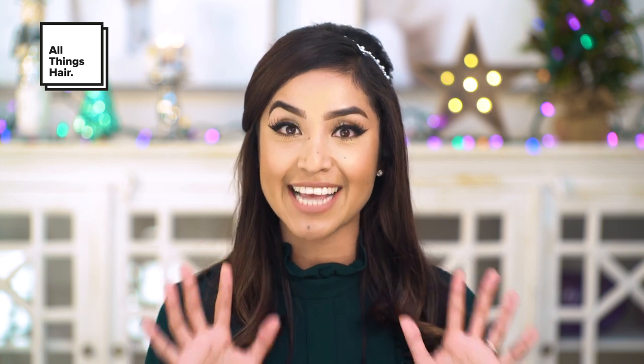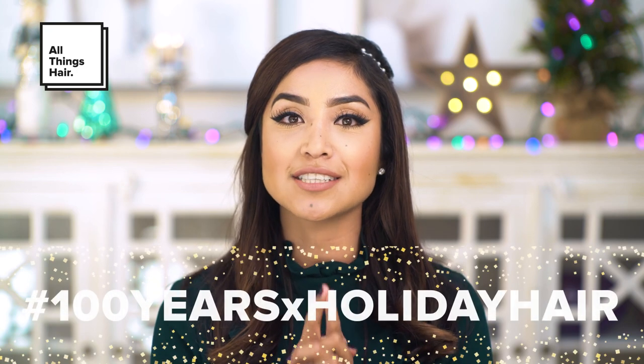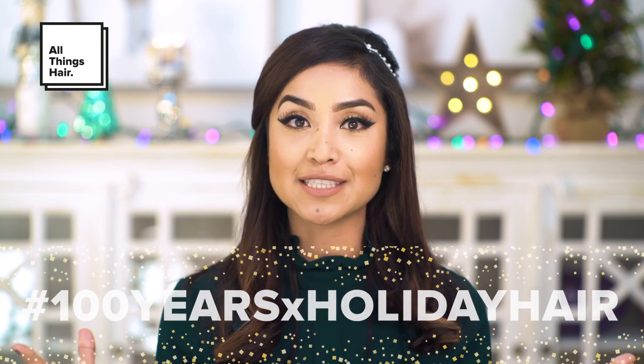10 YouTubers have come together and we're all going to be recreating hairstyles inspired by classic looks from the past 10 decades. I'm going to be doing a 60s hairstyle — lots of volume, big curls — and it's very, very simple to achieve. You can check out allthingshair.com for more hair inspiration and all of the tutorials are going to be there.